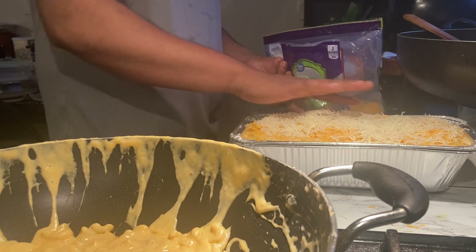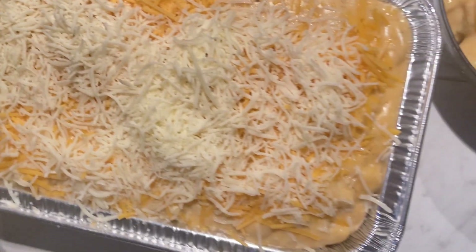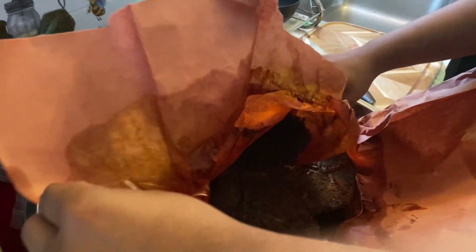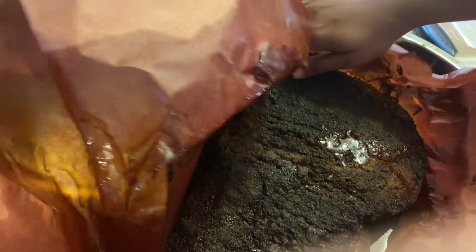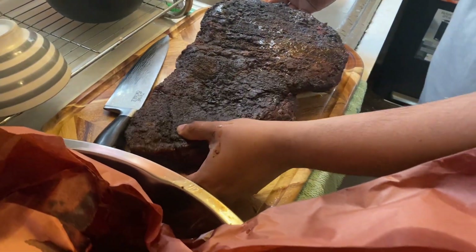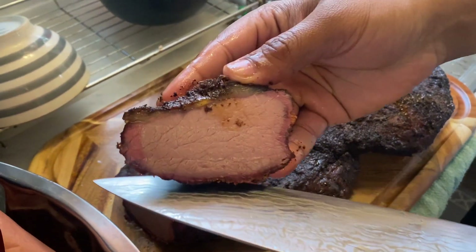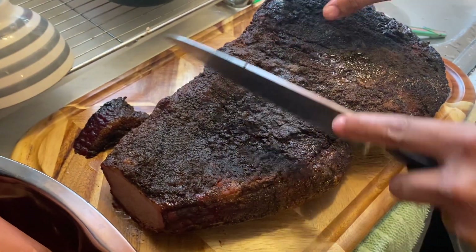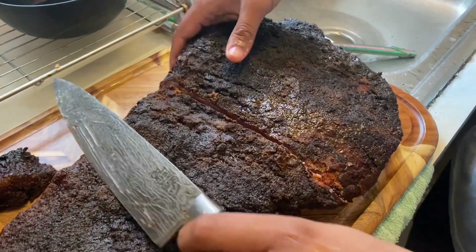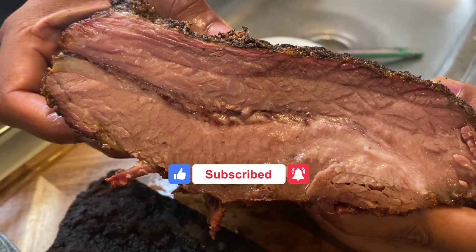My brisket has rested for about an hour and a half. Those juices have settled back into the meat — this thing is absolutely leaking with juice. I like starting the carve with the flat, specifically the burnt end. Look at that smoke ring and that perfectly rendered fat at the top. The point just slides through like butter. I can't wait for you guys to see this cross section — it is just absolutely juicing with flavor. Nobody would believe this is a choice grade brisket.